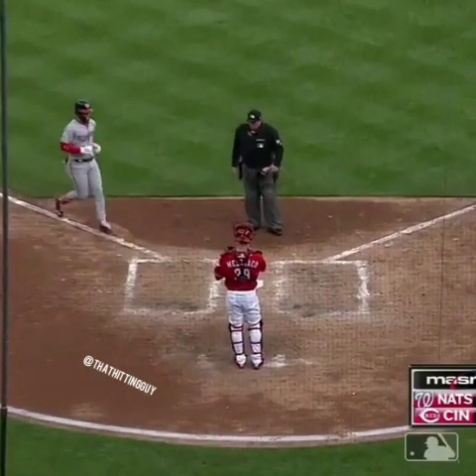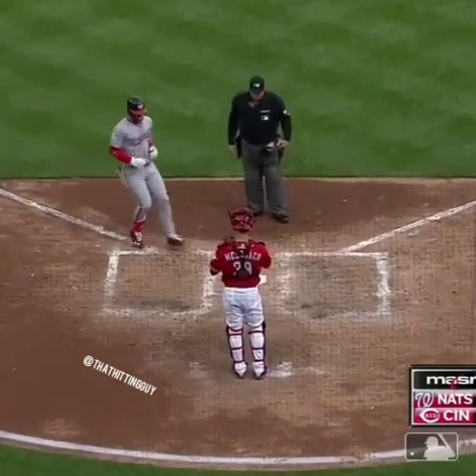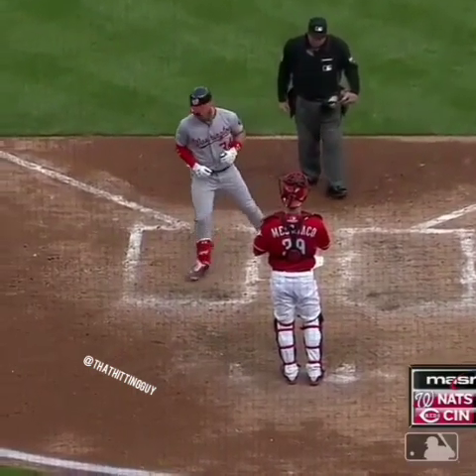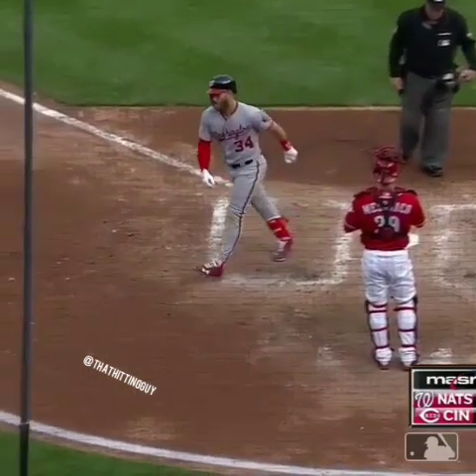Can we talk about the fact that Bryce has not skipped leg day this offseason? Clearly. Look at these pants, man — rocking them old school, 90s style, nice and snug. The skinny fit. First bomb of the season, doing his thing.